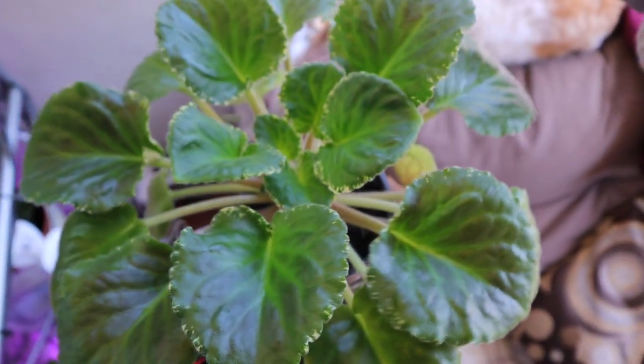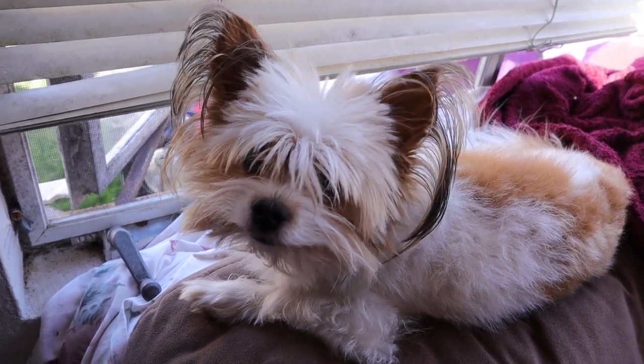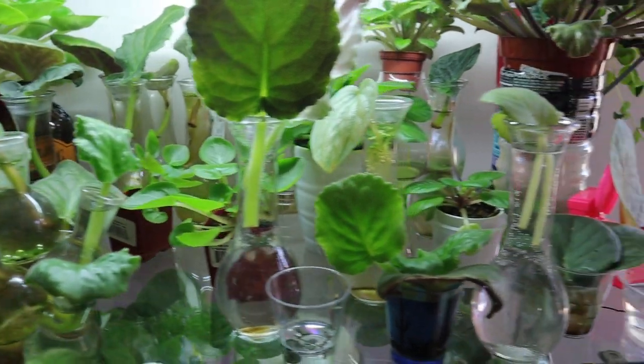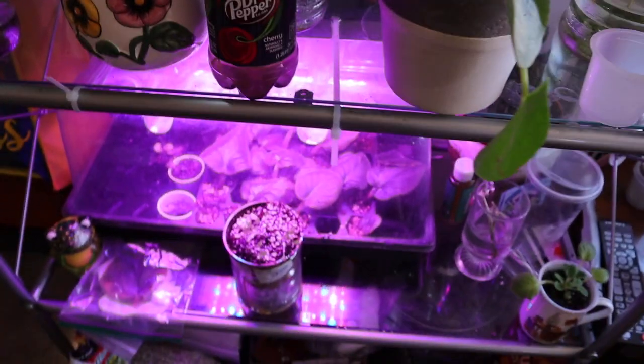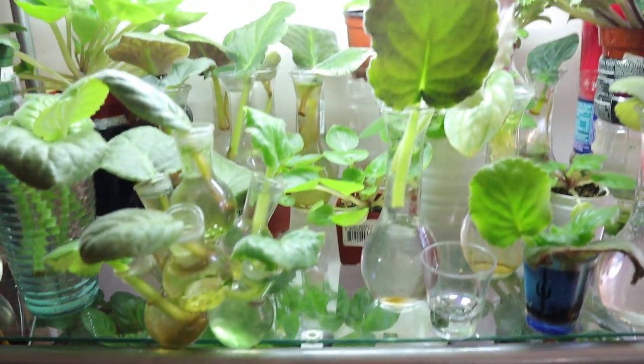My dog wanted to say hi. So that's my shelf. All of these guys are going to end up in this box down here. Once I get those guys out, it's going to be fun. Thank you for watching.